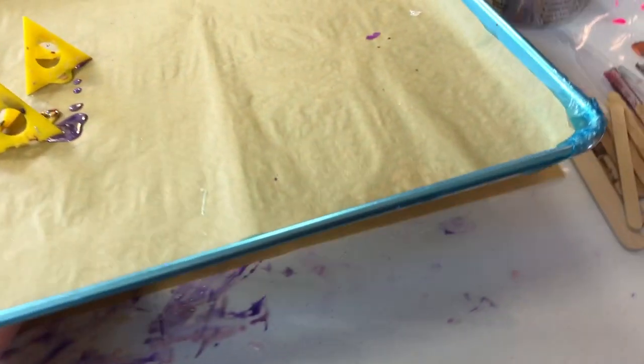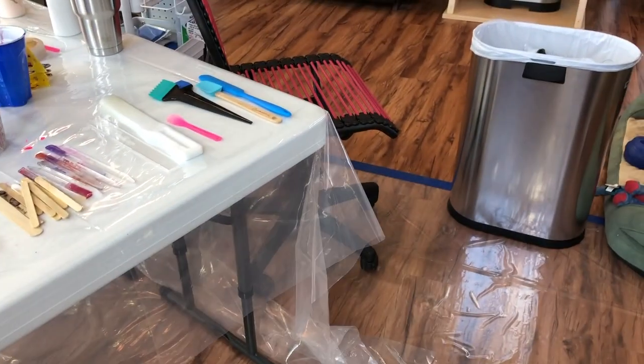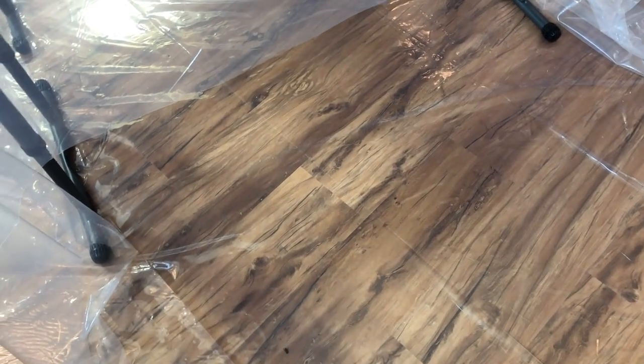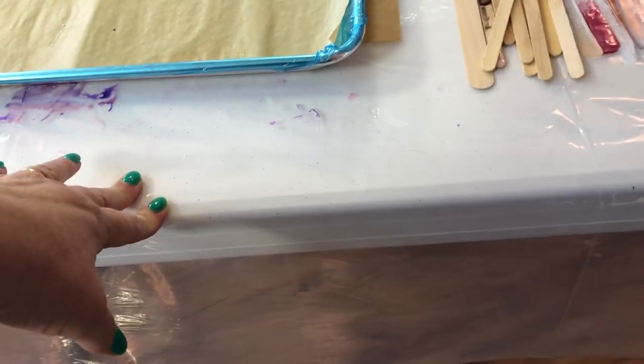The bonus is that when you're done with your resin, it doesn't take anything to peel it up and reuse it over and over again. In fact, the flooring probably gets more abuse from me just walking across it or even using my chair across it. Eventually, probably within maybe two or three months, I need to peel this up and get a fresh new one. But the stuff on my table can go for a lot longer, so I'm getting the most bang for my buck out of this plastic.